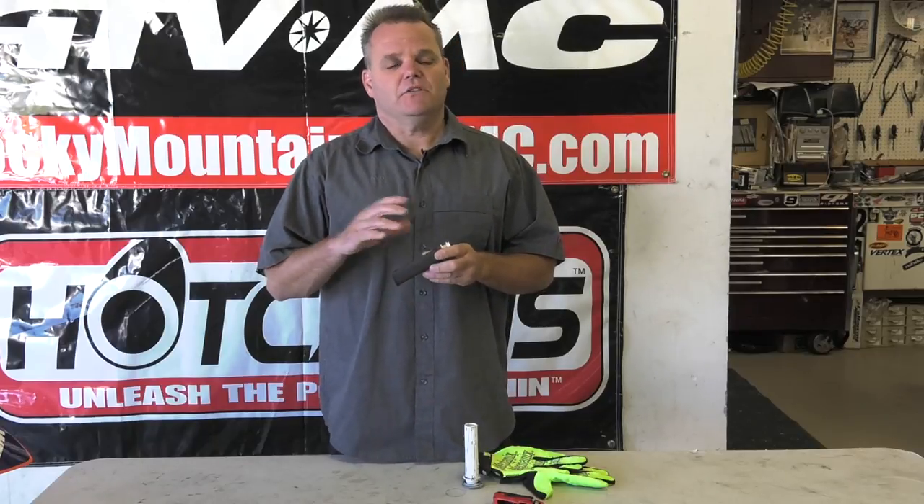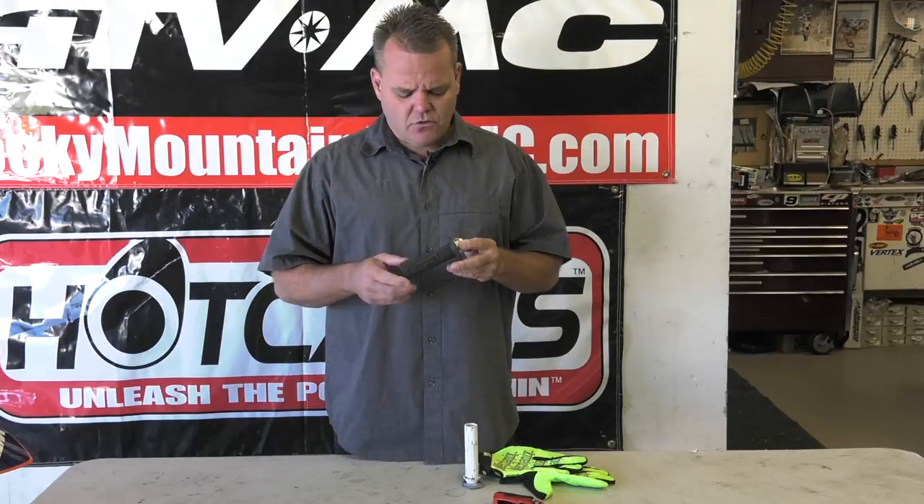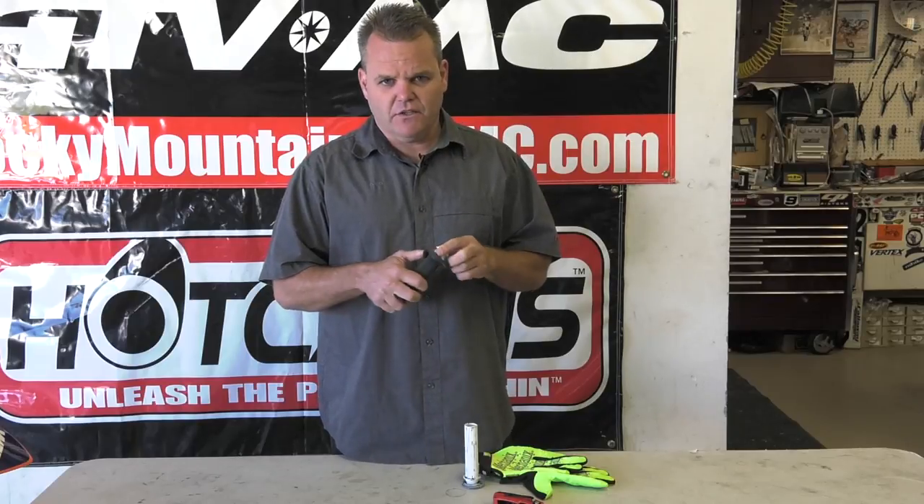This is for guys that want to put on their own grips. These are pretty decent for a lot of guys, but for me I like a different feel. I like to be able to change grips quickly and easily. Unfortunately, I haven't seen that you can buy this throttle tube yet. I know Motion Pro and some companies are working on them. So right now, our only option is to cut off the stock grip because it's like vulcanized on here.